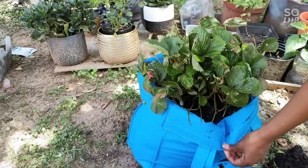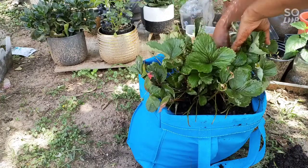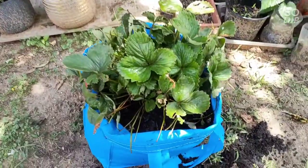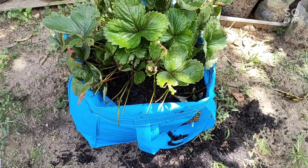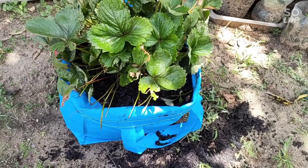So we are nice and settled in our new home. My strawberries are starting to give me runners, and I've been selling the runners in my WhatsApp group. At least I'm getting something out of it. I hope you took notes and enjoyed today's video.